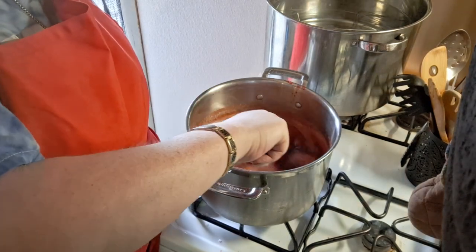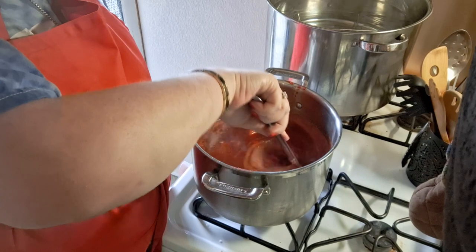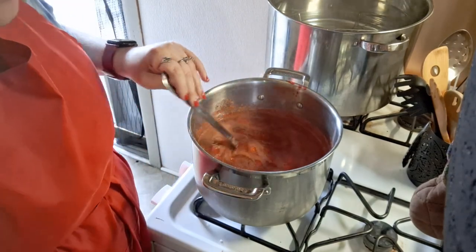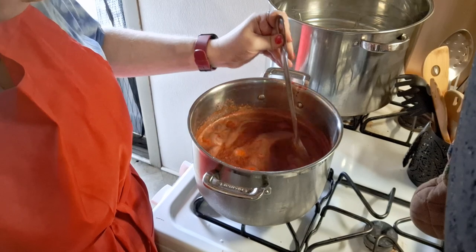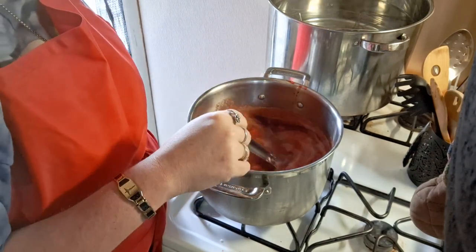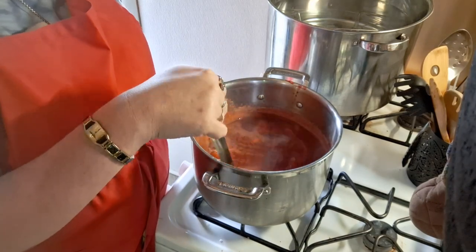We're just going to keep this stirred. It's got some little pieces of strawberry in it, but that's okay because then you know it's homemade. I don't like getting strawberry stuff from the store because there are so many chemicals, dyes, and high fructose corn syrup — and I can't have that.